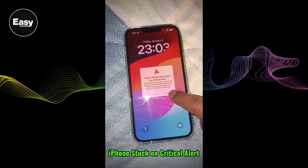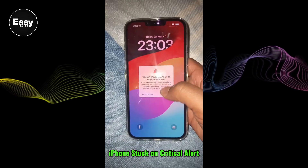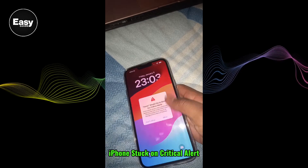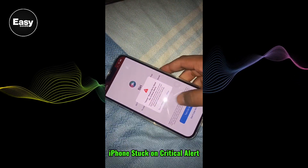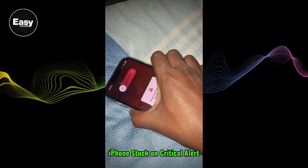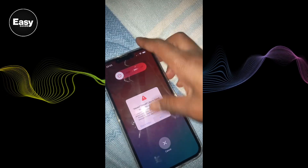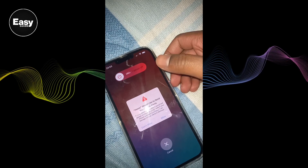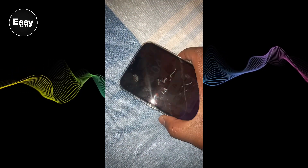How to fix an iPhone which is stuck on critical alerts. My iPhone is stuck — it only shows the critical alert. If I click or touch anywhere else on the screen it will not respond. The side buttons are not working, nothing was working. I'm unable to lock it or restart it.